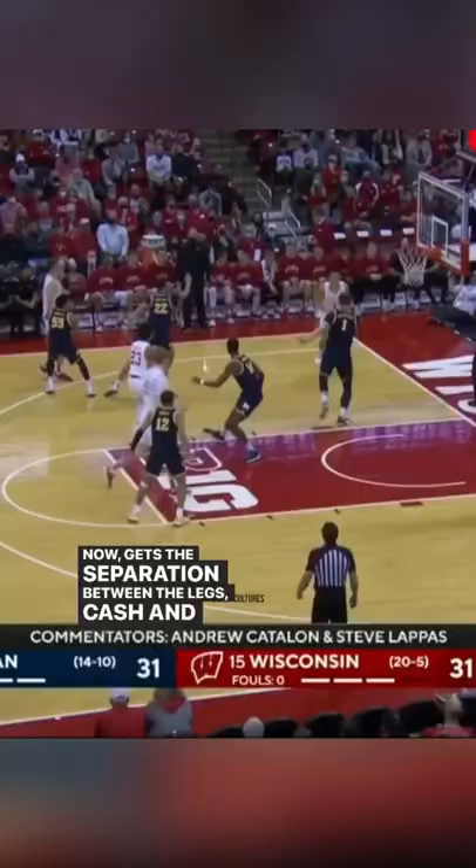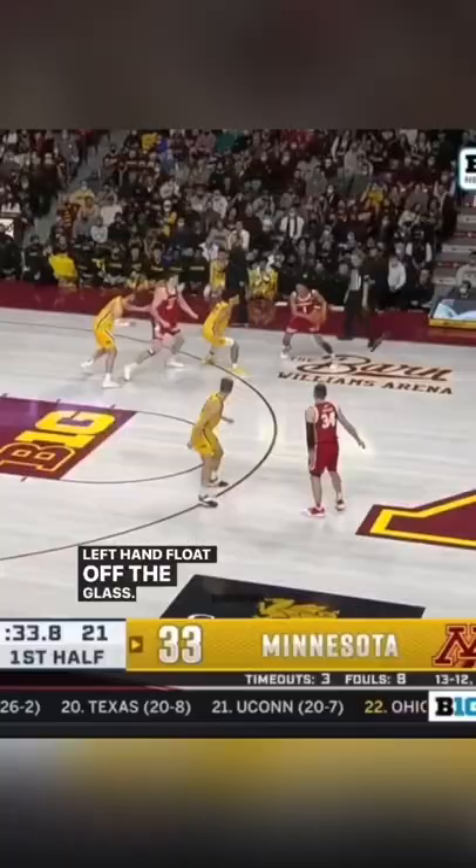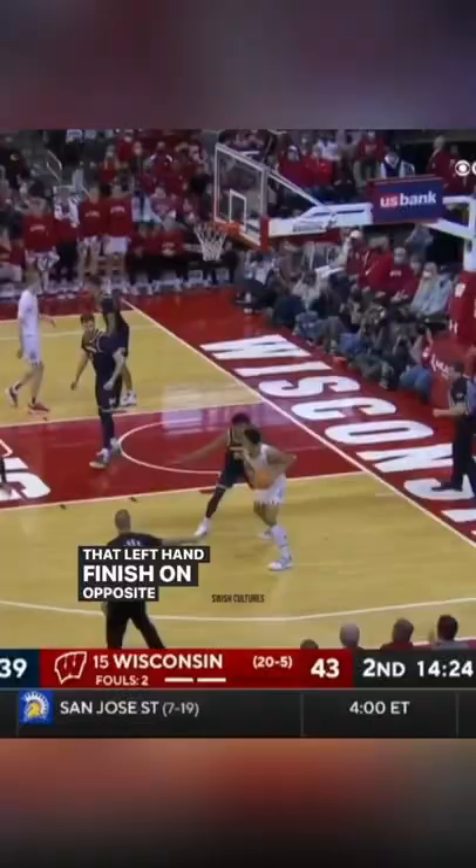His face-up game in the post is nice — left-hand float off the glass. Now rejects the screen in the pick-and-roll and gets to that left-hand finish on the opposite side. This is three-level scoring: bumps twice, then gets that knee up, fade.